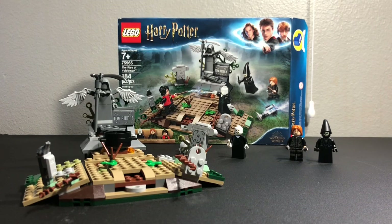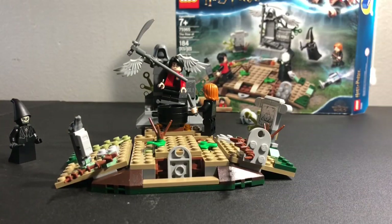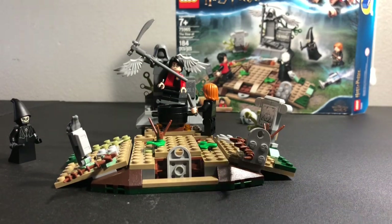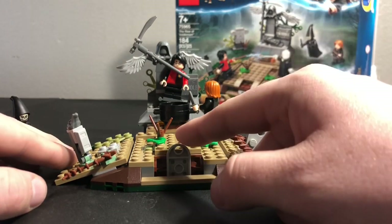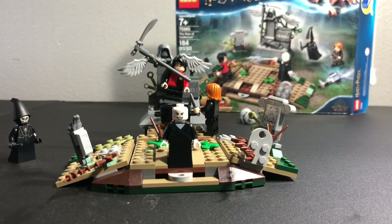Here's kind of how you're supposed to set up for your play feature. So you've got Harry. Harry is trapped with the statue — the Tom Riddle parent statue. Peter Pettigrew just put all the stuff in the cauldron. And what you're supposed to do — this is your main play feature, it's the Rise of Voldemort — Voldemort rises. Boom. There you go.